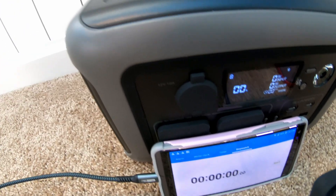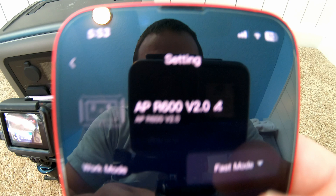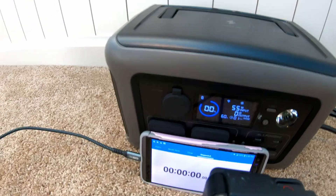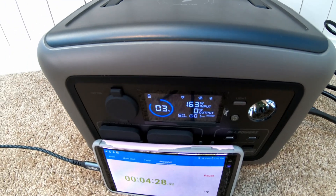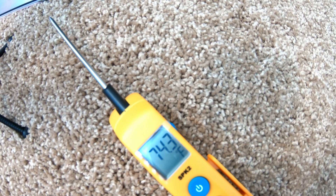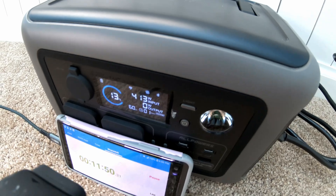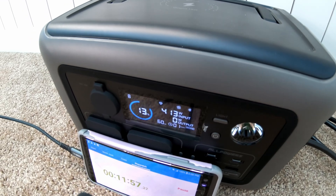Finally got to 0% state of charge. We're ready to do the AC quick charge test — these are being powered off a different power station. You can see we've got it on fast charge mode. It started slow but seems to be ramping up — we're up to 163 watts of input. The temperature right now is 74.3 degrees. They advertise this unit on fast mode can charge at up to 400 watts, and we finally reached that mark at about 10–12% state of charge.